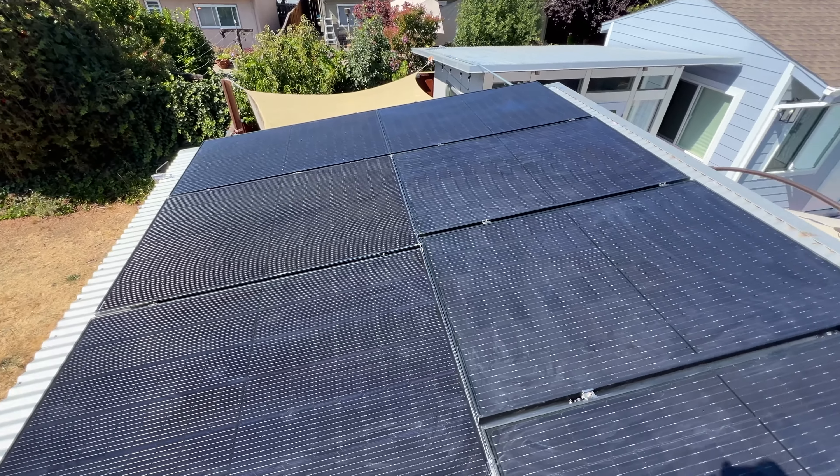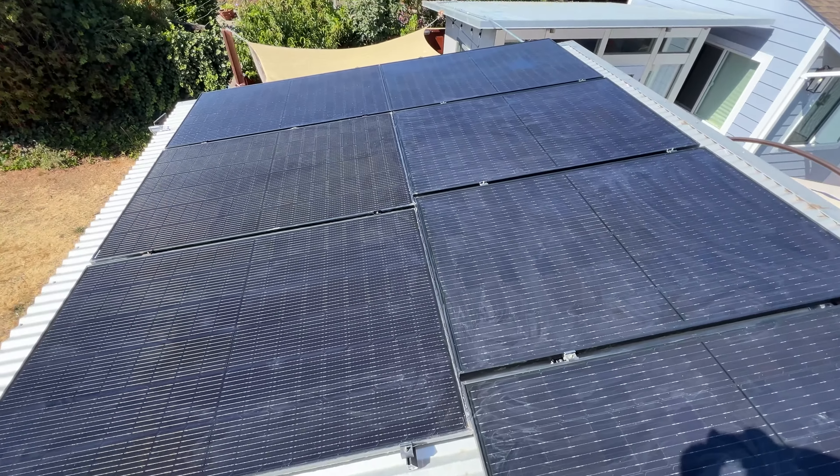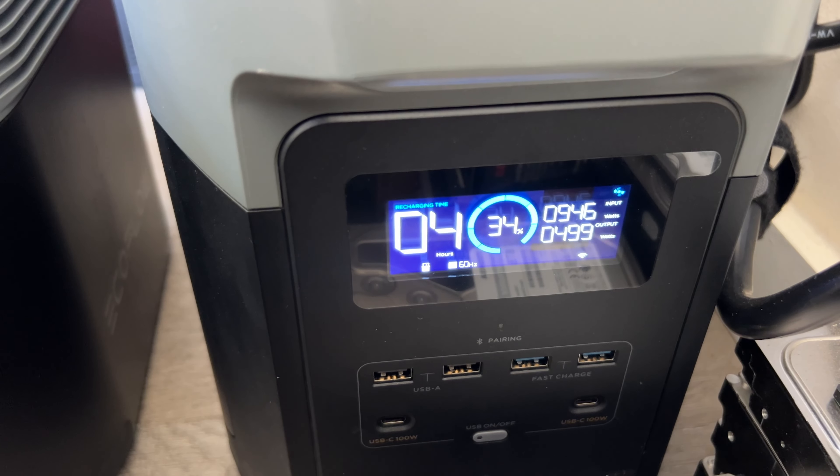7 panels connected in 3 strings — 3 panels, 2, and 2. Inside each string it's all parallel, so as not to exceed the 60V charging voltage for EcoFlows. And here's where we are getting power to the power stations.